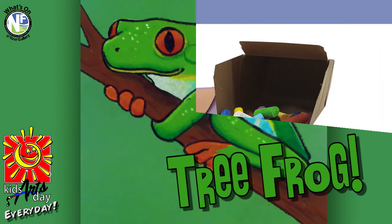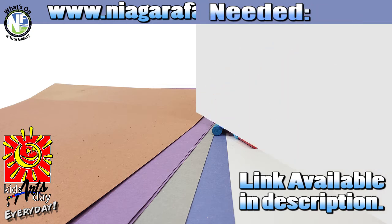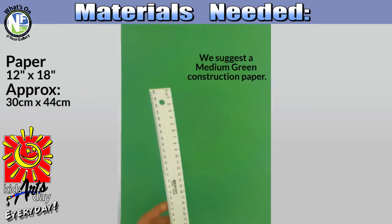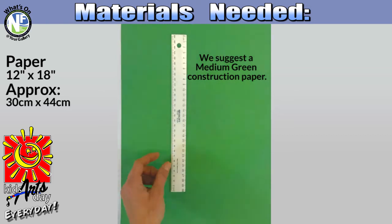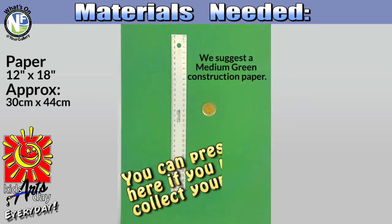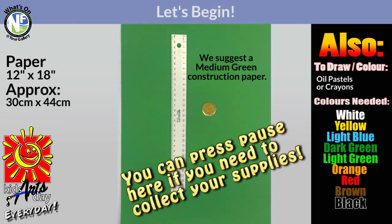Before we begin, grab your corresponding art kit, available from the Niagara Falls Art Gallery, or grab the following supplies from home so you can follow along: a 12 by 18 inch or 30 by 44 centimeter construction paper, a flat edge or a ruler, and maybe a toonie — that's the measurement we're going to be using in our drawing. Those are the materials plus the pastels that you've either purchased from the link below or found around the house.